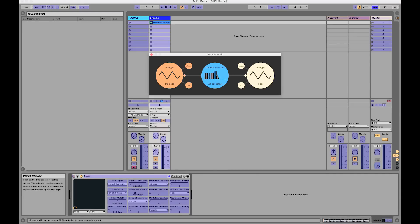We're going to click on filter frequency and move it around a bit — you can see the resonance and the cutoff moving. So we're going to click on the filter cutoff and map it to this knob here.